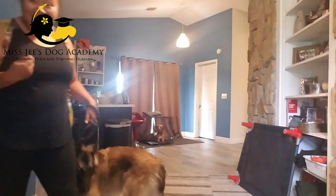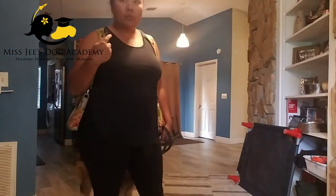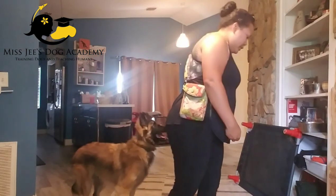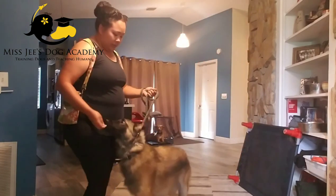His reward marker is 'yes!' — the 'yes' is my verbal marker. It's like a verbal clicker. A lot of people use a clicker; I have my voice. I can carry my voice anywhere I go. Good boy. Sit.